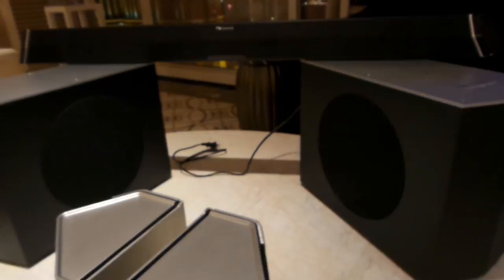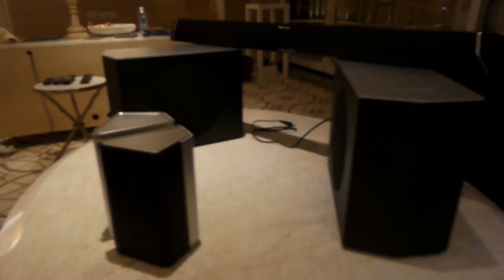You guys heard me right — 9.2. It does not have one, but two subwoofers. And the thing is, the sweet spot that you guys sit in your house has now been doubled when you get your bass.